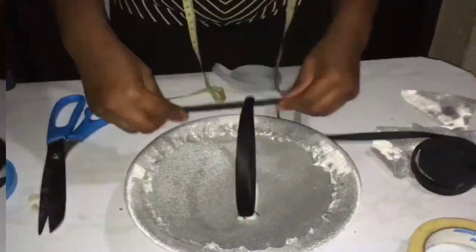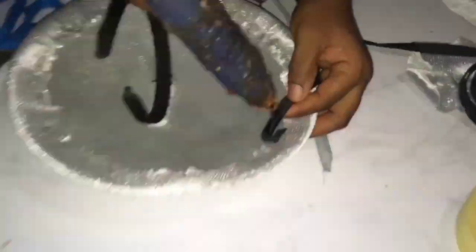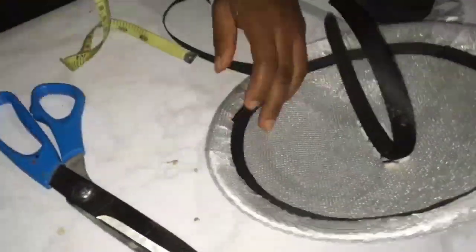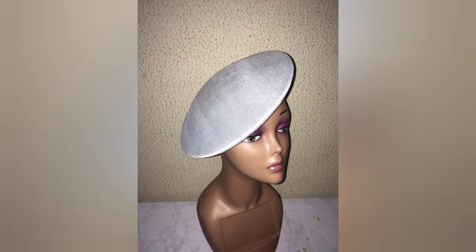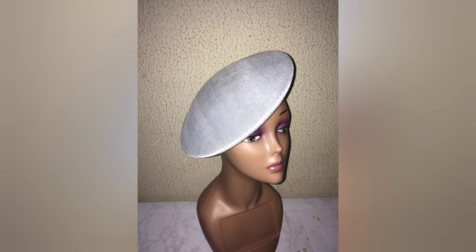Cut off the excess material from where you glued. Then take your bias and cover all the trimmings all the way around with your hot glue. If you're gaining from this video please click the like button and ensure you subscribe. That's our beautiful molded fascinator with pad. I would advise if you're not yet subscribed to this channel that you do so, so you don't miss when I design this fascinator.